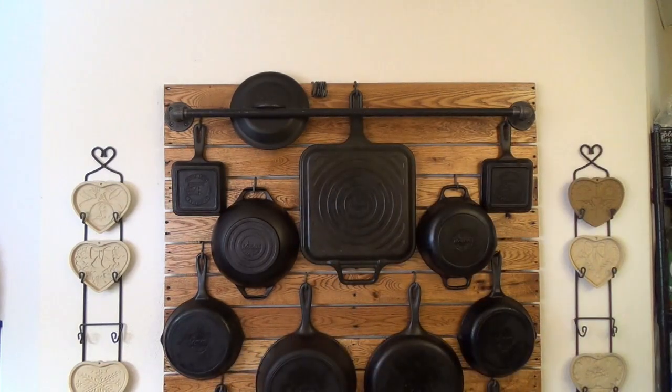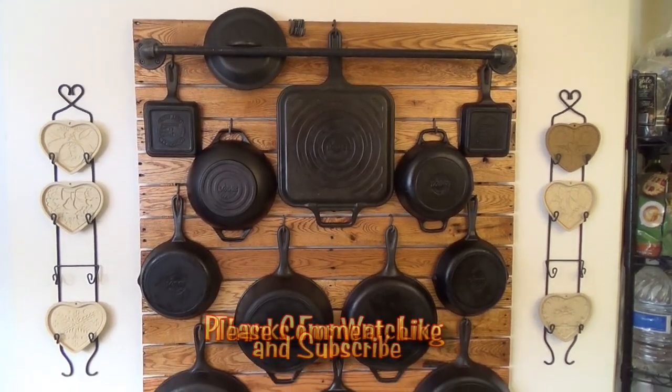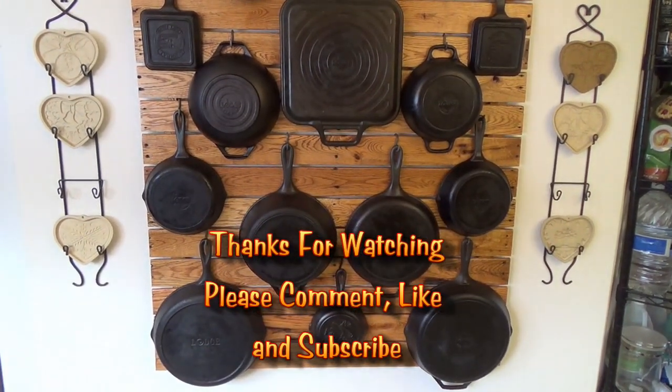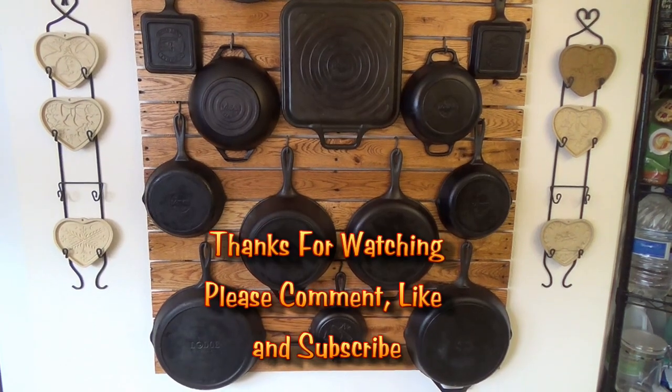Well, there it is — it's complete. It looks pretty good too. Planning on getting some more lids — this is our 8-inch, planning on getting a 10-inch and a 12-inch. Should be plenty of room for them to fit up there. Thanks so much for stopping by today. If you're not a subscriber yet and you like what you've seen, it's a great time to hit the subscribe button. Leave us a question or a comment — we'd love to hear from you. Until next time, thanks so much for stopping by.